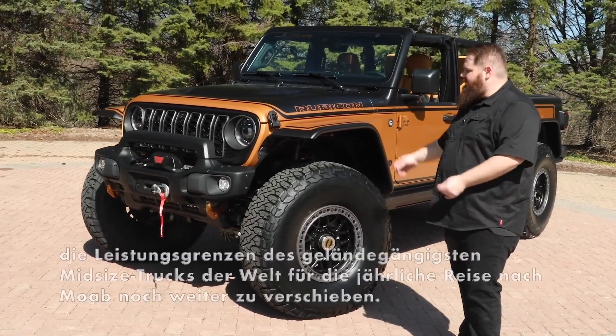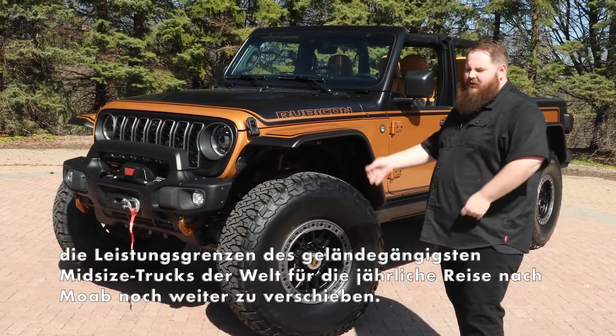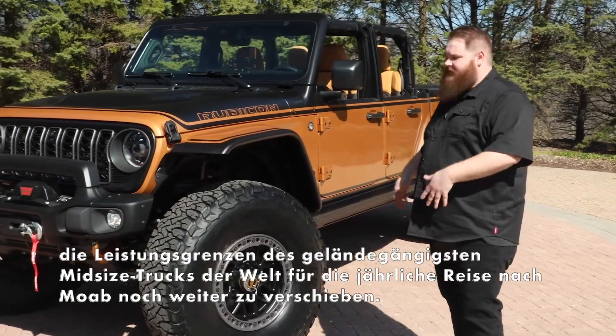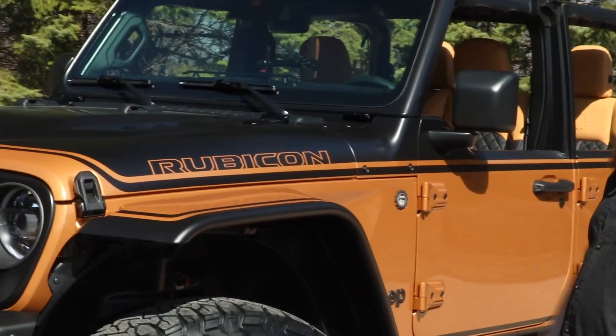The color is what we're calling Ginger Snap. It's kind of a heritage color, going back to the old J10s. You'll see a retro-inspired set of two-tone graphics with the Rubicon logo.